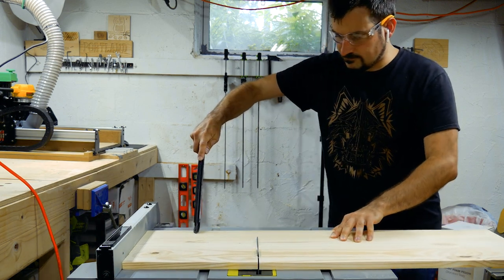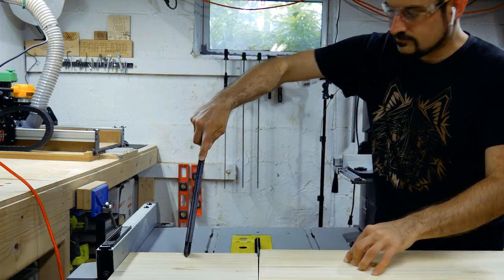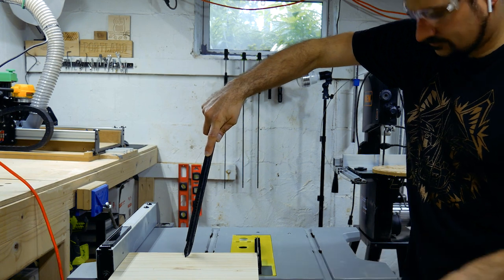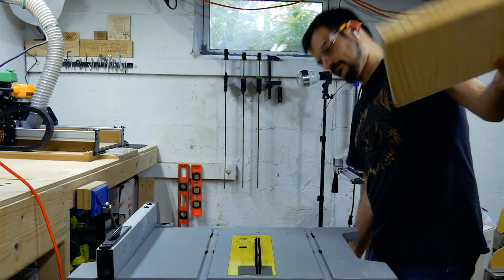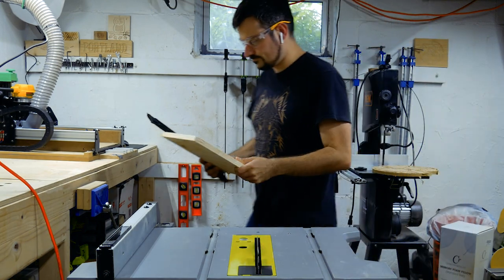And here we have my first mistake. Can you spot it? Ladies and gentlemen, ear pods are not hearing protection. I'm using a table saw in a tiny basement — protect your ears or you'll regret it later.